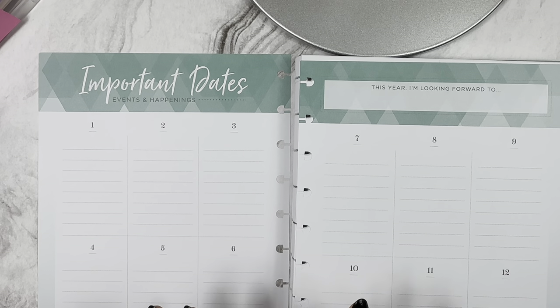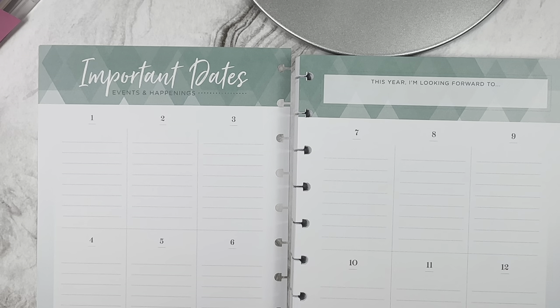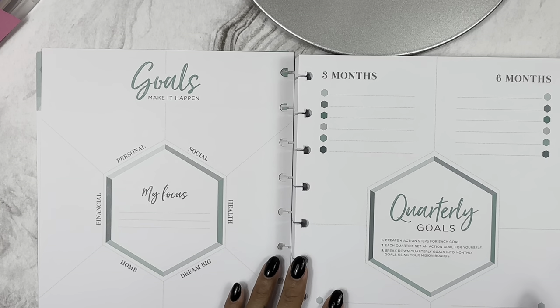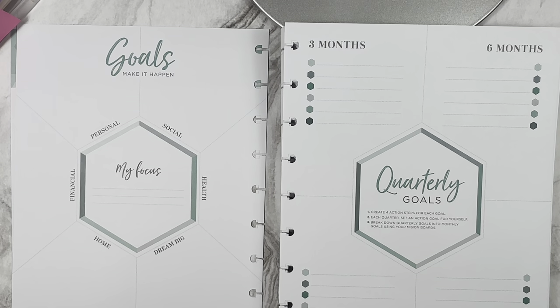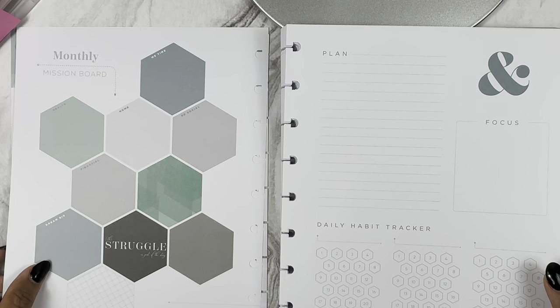Here are the Important Dates pages - I'm going to use this to track my employees' birthdays. I love to do a nice little card and sometimes a five-dollar Starbucks gift card for their morning coffee. Next are Goals pages - I like to set goals for my work planners. I won't be able to set specifics until I'm in the position, but I have some general goals in mind. These are quarterly goals, which I like.